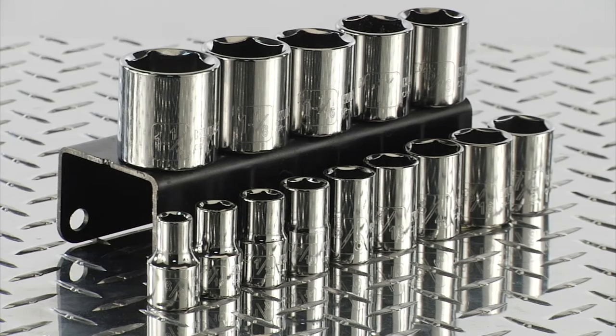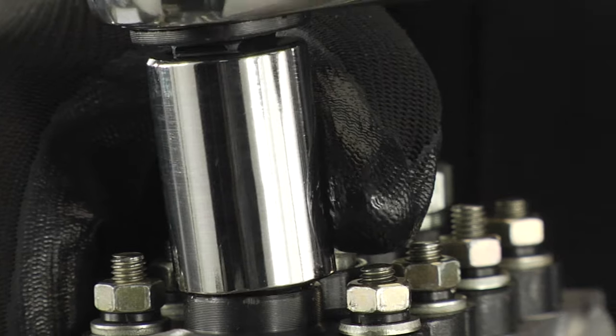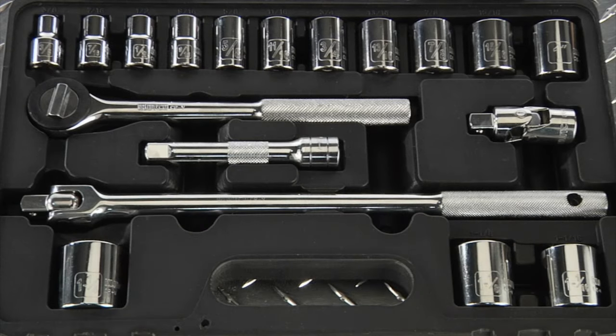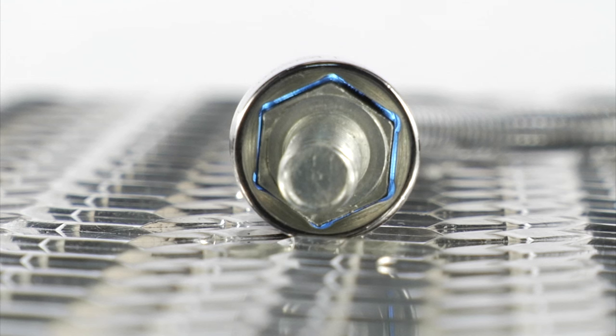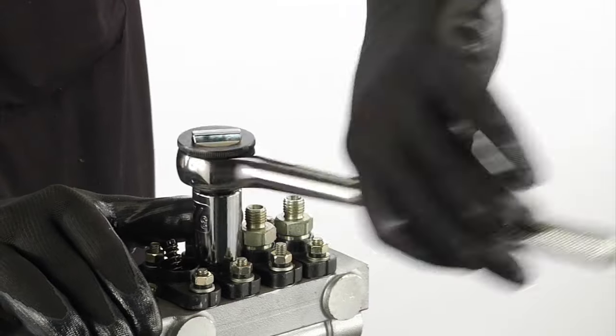This half-inch drive SAE socket set from Clutch features sturdy chrome vanadium steel construction to stand up to the demand of high-force impact drivers. This 18-piece set features innovative technology that grabs fasteners on their sides instead of corners, allowing higher torque without stripping the corners.